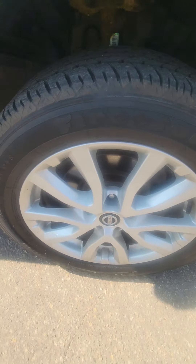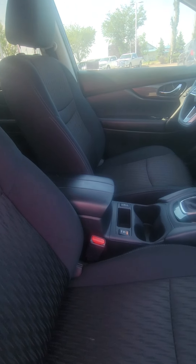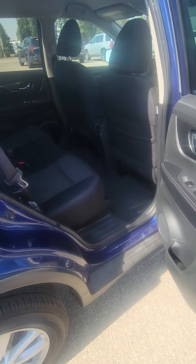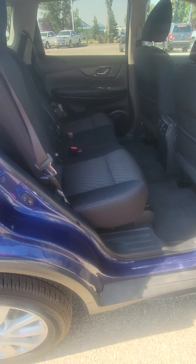It looks like there are brand new tires on it. It does still have the keyless entry on the door — you just push the button to unlock or lock it. Cloth interior, heated seats, everything like that. This has what's called stadium-style seating, so the rear seats are actually a little bit higher than the front seats.